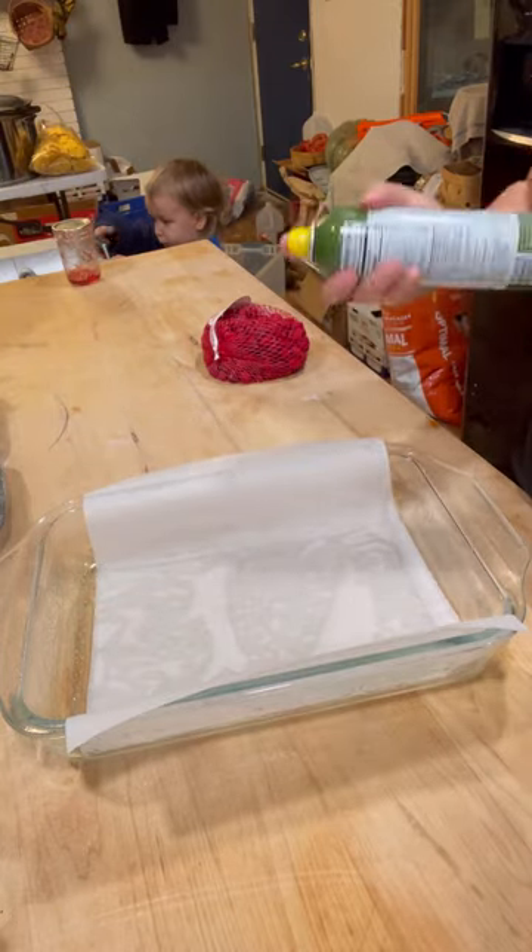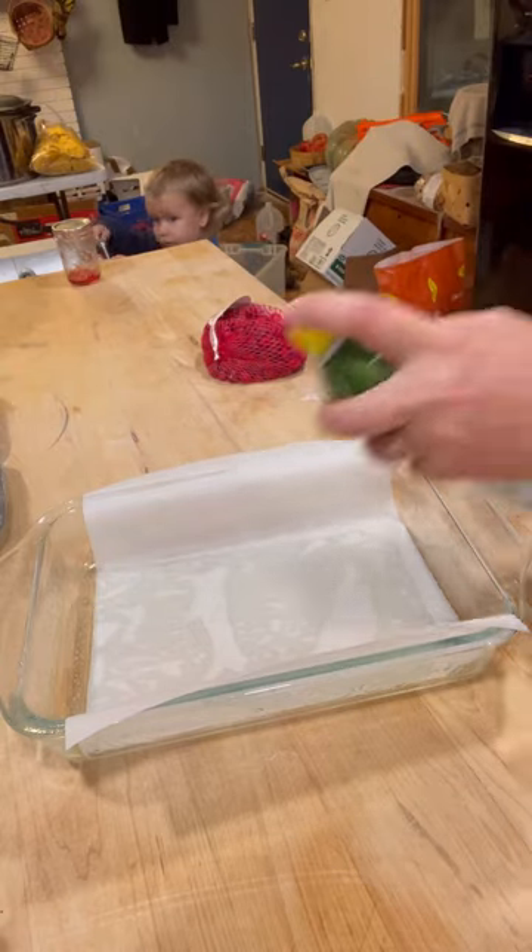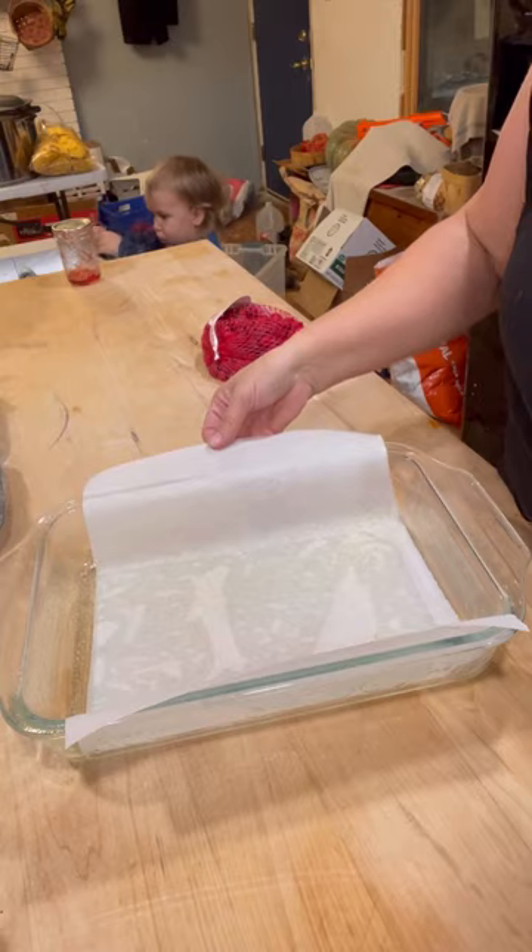I sprayed the pan with cooking spray and now I'm spraying my parchment. This will just help facilitate getting the bars out a little bit easier.